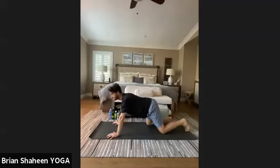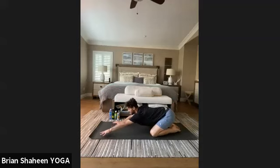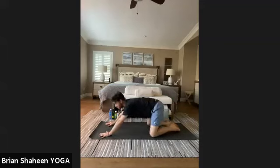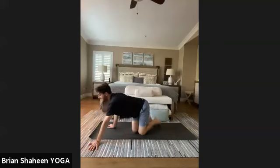Bend the knees, shift back slowly into balasana — child's pose. Big toes touch, knees comfortably separate, crawl the hands forward, bow the forehead to the mat. Feel the spaciousness in your spine. Inhale and exhale — spend four complete breaths here in child's pose.